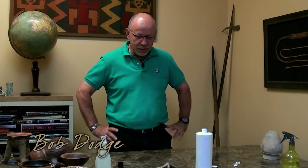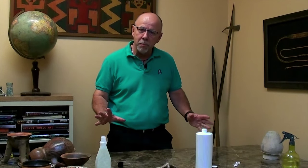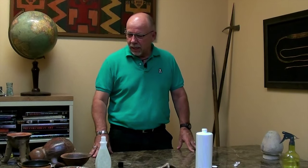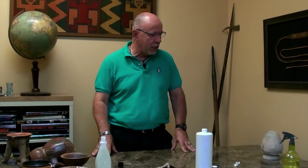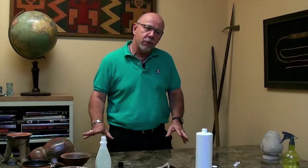Hi, I'm Bob Dodge with Artemis Gallery. I started Artemis Gallery 20-plus years ago and, like most of you, I started out as a collector. As a collector, my objective was to find those needles in a haystack and uncover treasures that others might have missed.